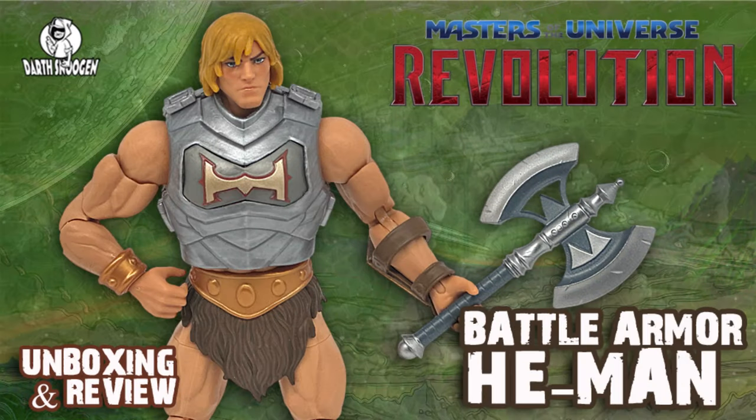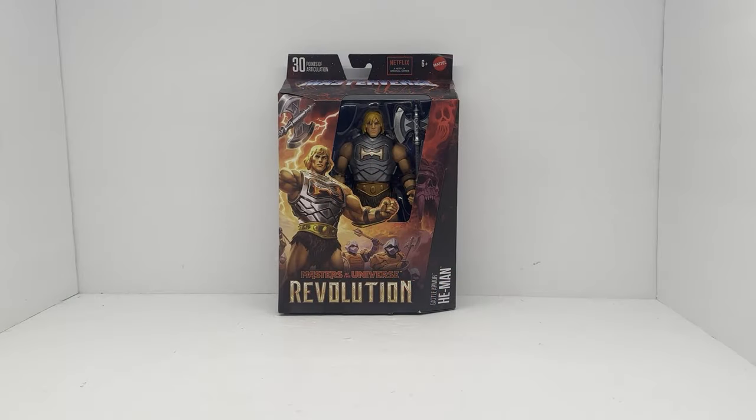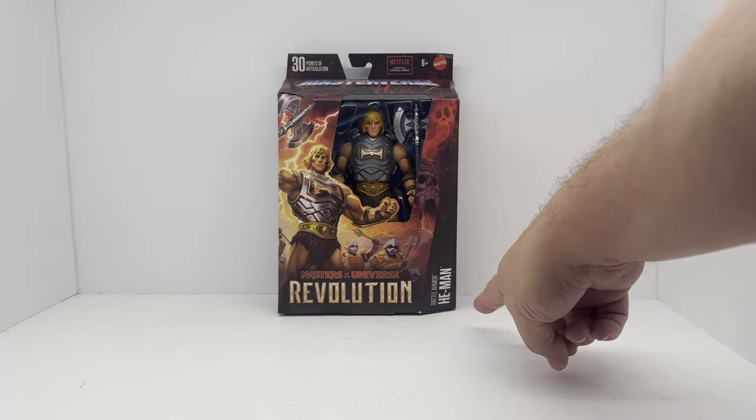Hello and welcome to Darth Snugan's tool reviews — make sure you subscribe to the channel and hit that like button. Hey everybody, welcome back to the channel. Today we're going to take a look at the Masters of the Universe Revolution battle armor He-Man.